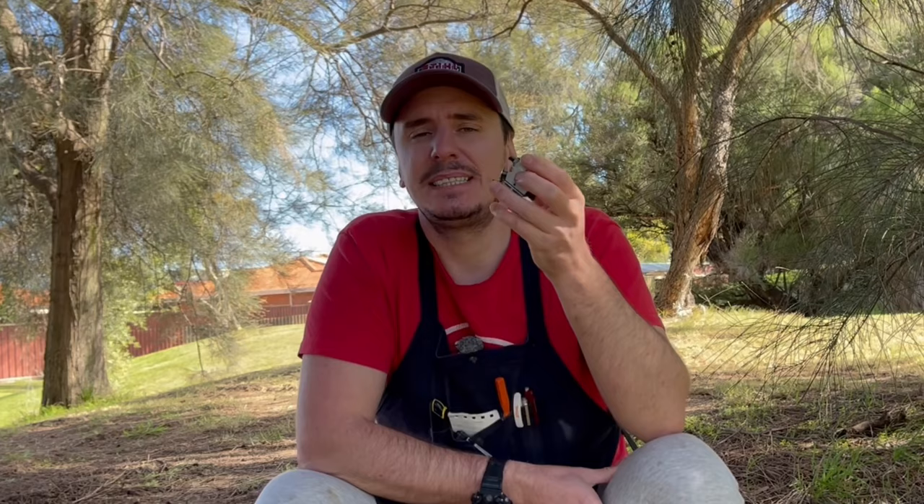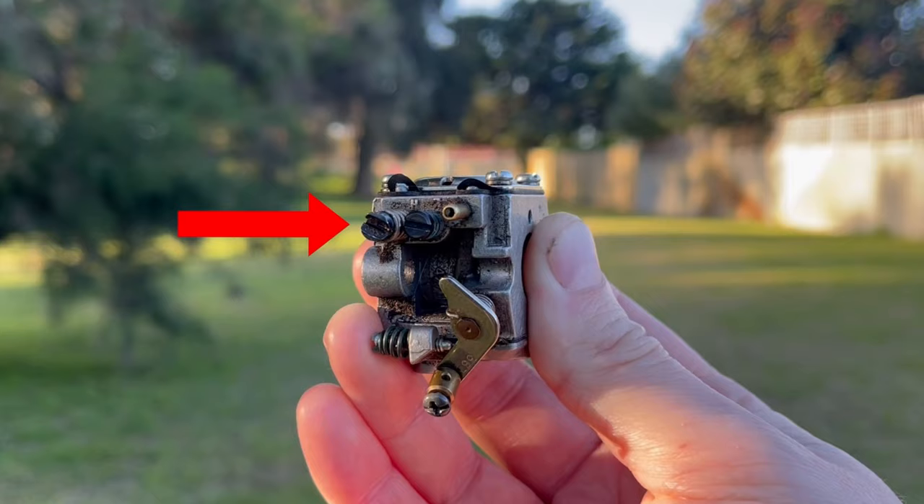There are so many small drillings on one of these carburetors and the one we're focusing on today is the high-speed needle drilling. To access this drilling we have to first take off the high-speed screw, and this is the one that's furthest away from the engine itself.